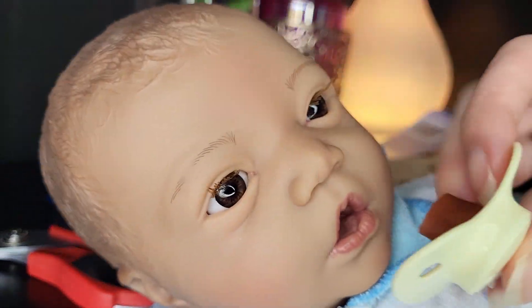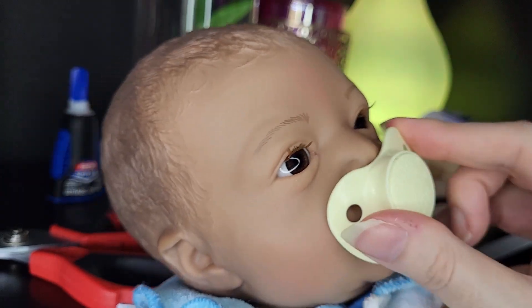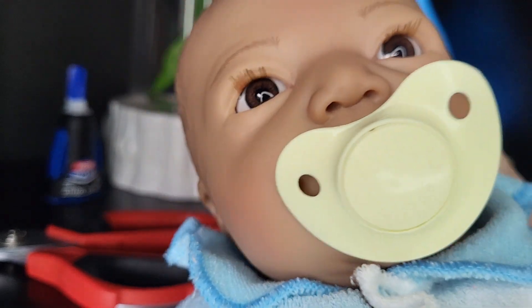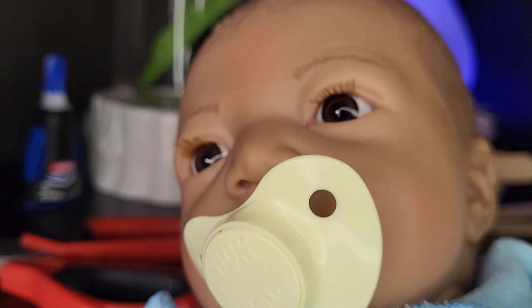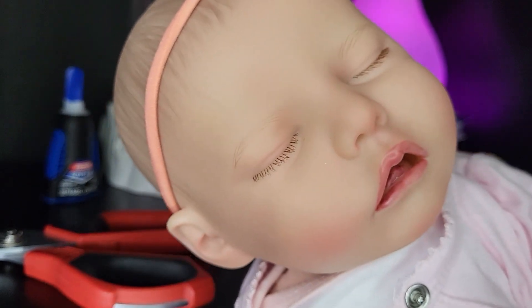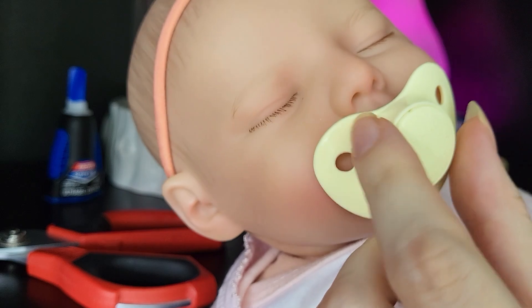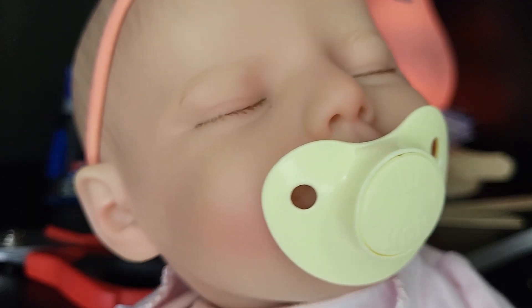It will even fit in this Kimby baby's mouth — I just have to kind of shimmy it in there. It's hard to get into his mouth properly. But it fits this nice vinyl baby doll from Babeside better and much easier — super cute.